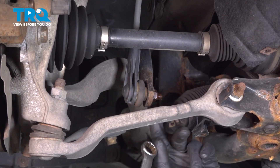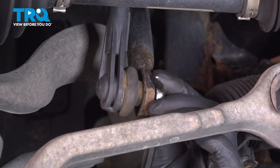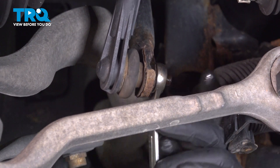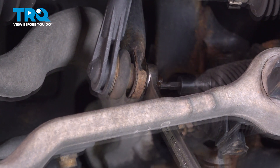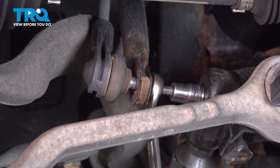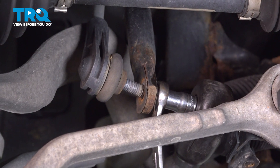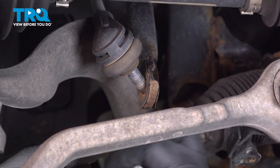Down below, we're going to loosen up the nut using a 16-millimeter wrench. Again, the stud is going to spin, so we're just going to hold that using a T30 socket. As you tighten the stud, the nut will come off.